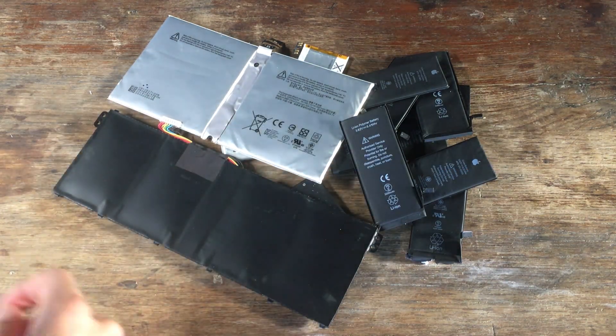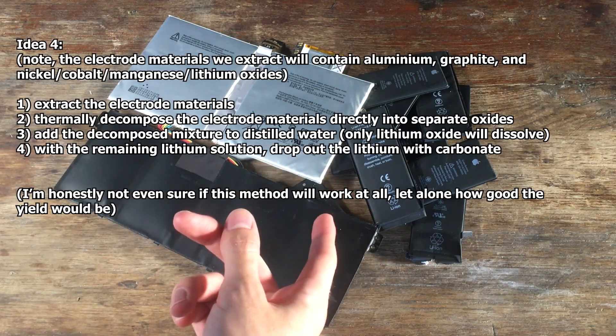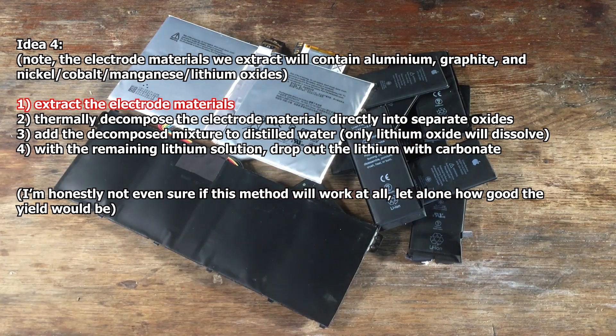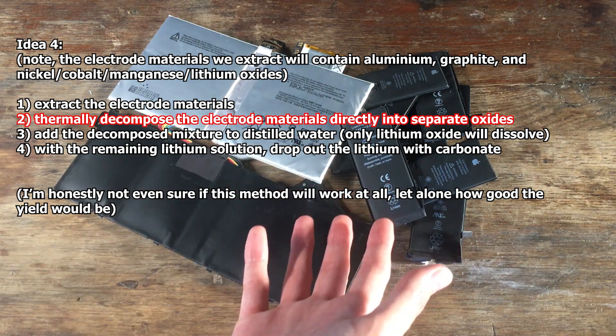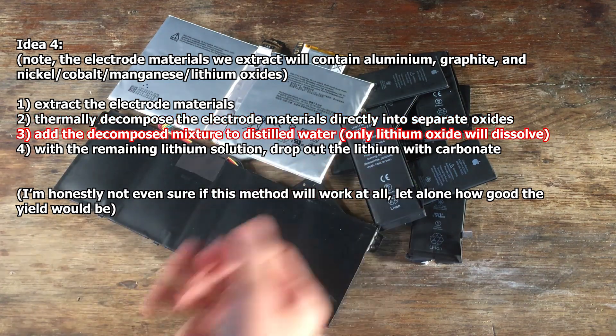The fourth idea is very similar to the third idea, but it skips the step of dissolving everything in nitric acid. So it's possible that if we remove all of our lithium-containing dust and material from our batteries, just decomposing it with high temperatures straight up will convert everything into its oxide, and then only the lithium will be in a soluble form. So once again, we can selectively dissolve our lithium that way and precipitate it out as the carbonate.